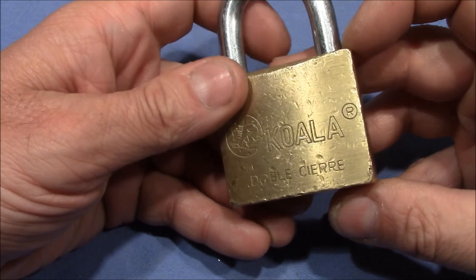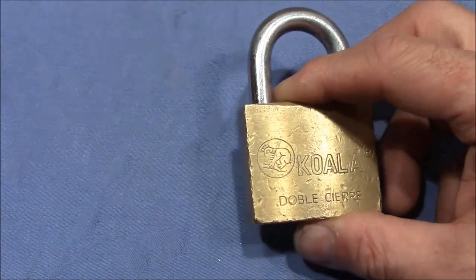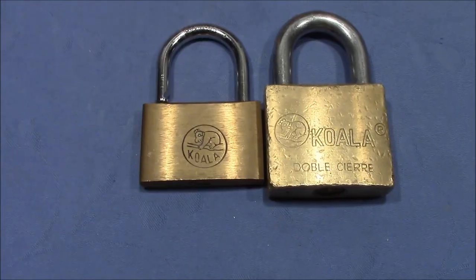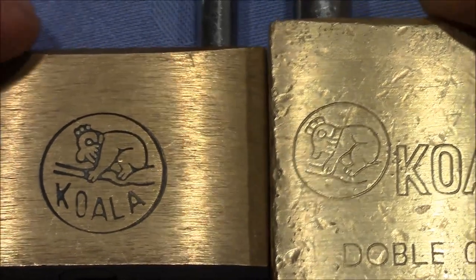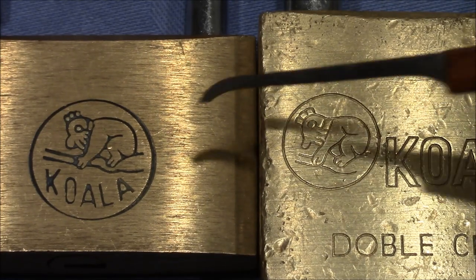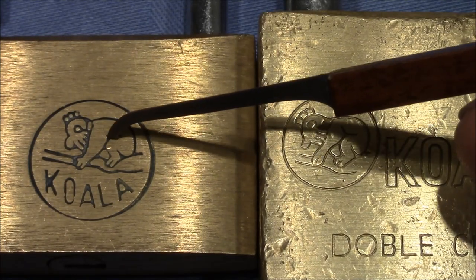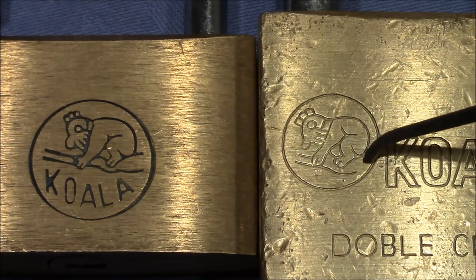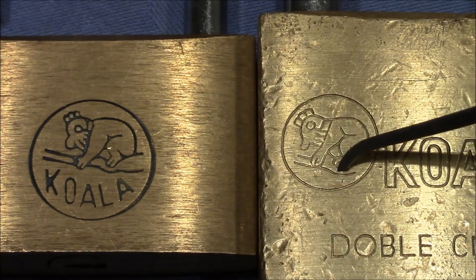I don't have a key, so I cannot show the bitting, but I will pick it in a second for you. Interestingly, I have another koala lock here — this one I got from Keymaster, and the logo looks very, very similar. When we compare the two koala bears, we can see they are almost identical, although not quite. For example, this line here is symmetrical on one, but not symmetrical on the other — it goes more to the right and less to the left. Also, the branch the koala bear is sitting on or holding is different.